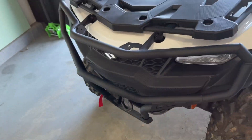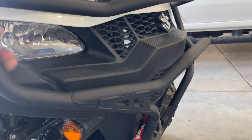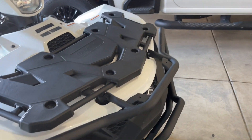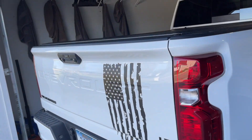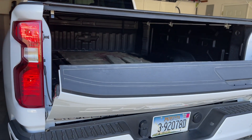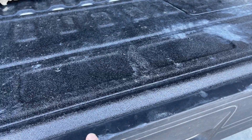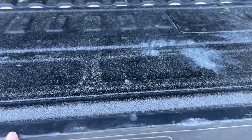And then to add insult to injury, I added this bumper. So it will not fit forward now with the tailgate closed. It will, however, fit backwards. But with that bumper, it just rubs too bad with that front grille guard.